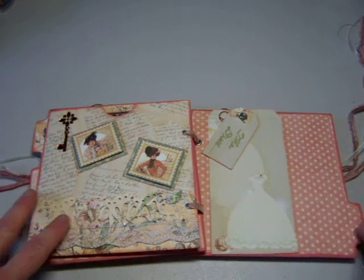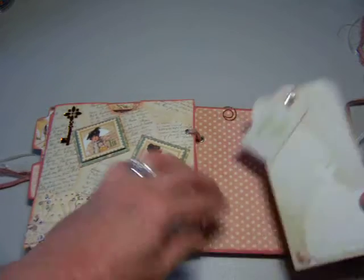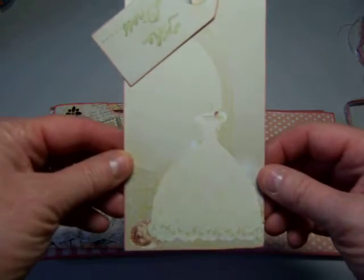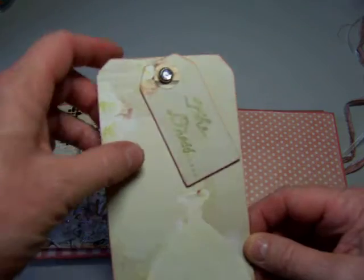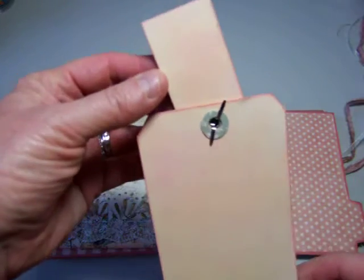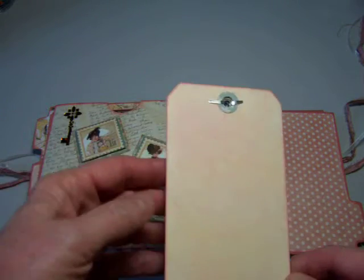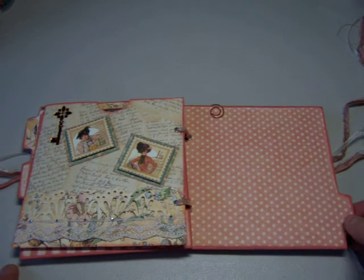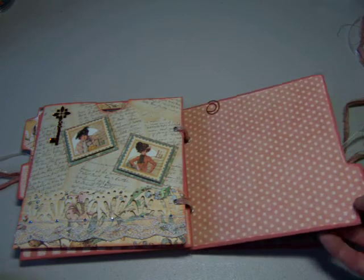Over here is the tag that's about the dress. This is from another collection that I had on hand, and I thought the bridal gown worked really nice. It says 'the dress' there. And there's a place on the back where she can just record what she wants to — I didn't put lines or anything because I thought she might want to use pictures or something. So I left this blank because she might want to put a big picture here of her dress, or her trying on the dress that she finally chooses to wear.